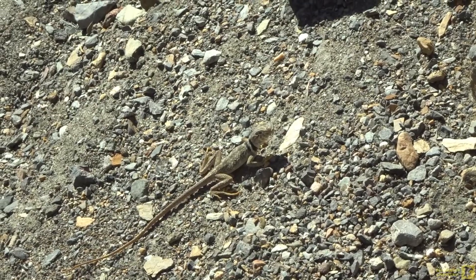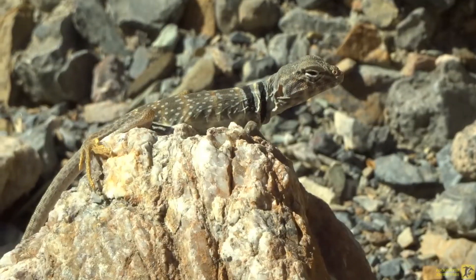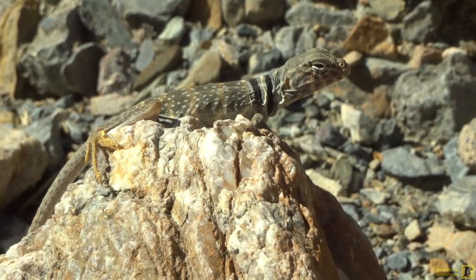That little dude just jumped on my pant leg a couple times. I don't know if he's catching a fly or what.